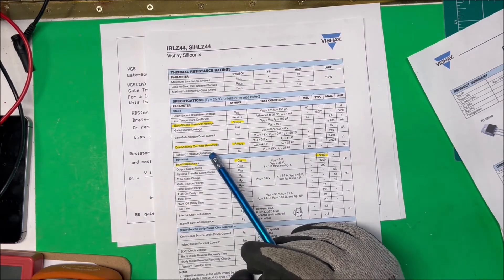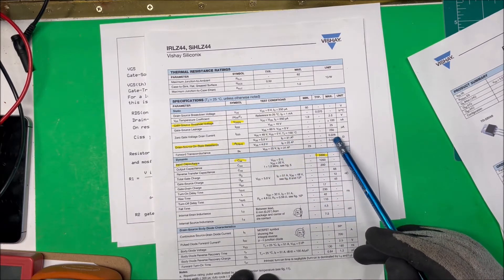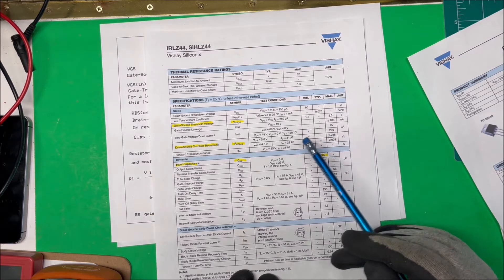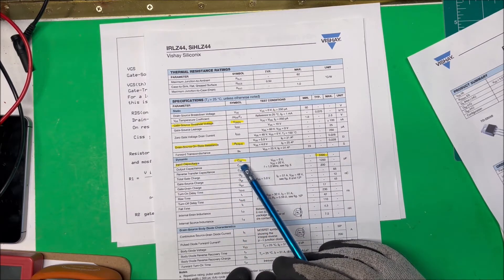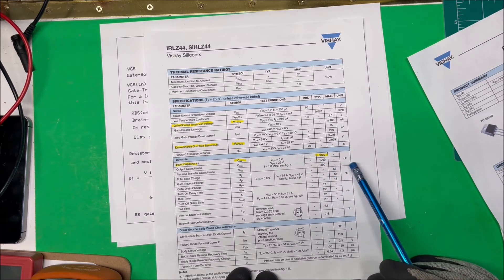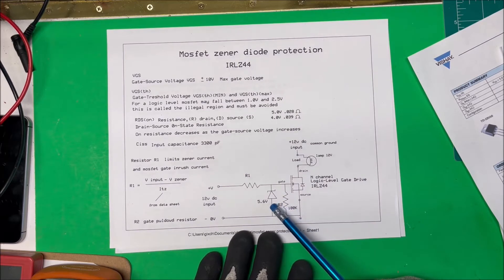The drain-source on-resistance at 4 volts is 0.039 ohms, but if we bring it up to 5 volts we're down to only 0.028 ohms between drain and source. So I'm going to run it at 5 volts — in fact a little bit higher than 5, up toward 10, to keep our resistance down. One other thing we have to look at is the input capacitance Ciss, and for this particular one it's 3,300 picofarads.